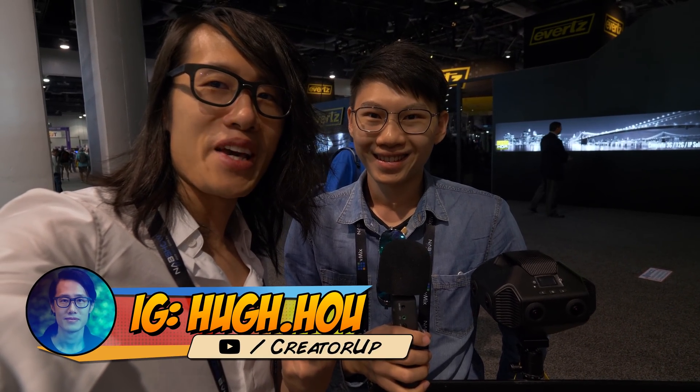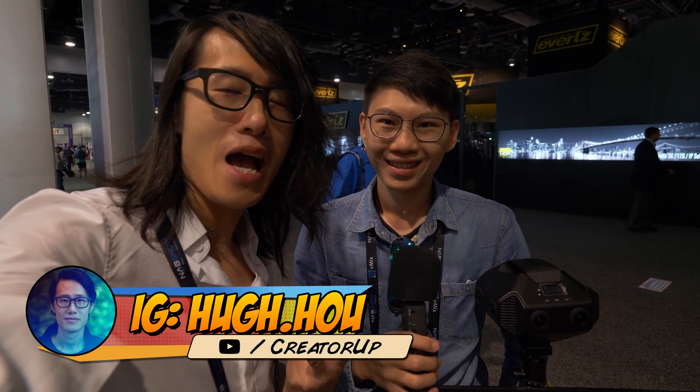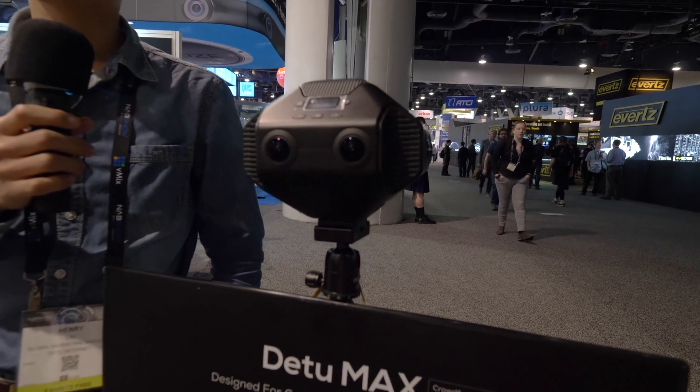Hey, what's up everybody, it's your boy Hugh here from Korea. Here I am with Henry from D2 Internet from Zhejiang, Hangzhou. We got to talk about their brand new stereoscopic camera right here. What is it called? D2 Max. So tell us about this camera — what is this?